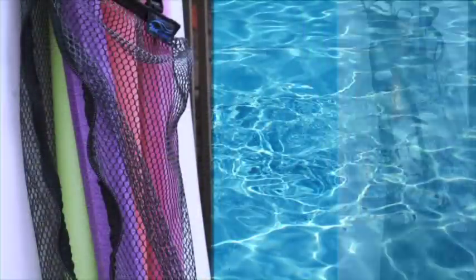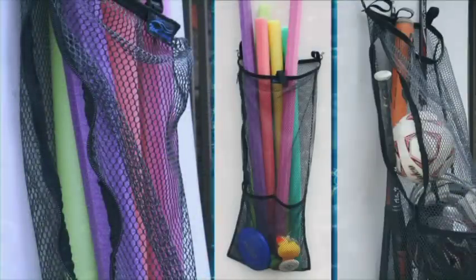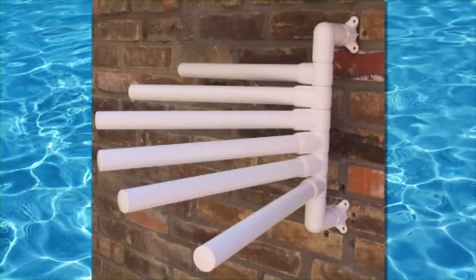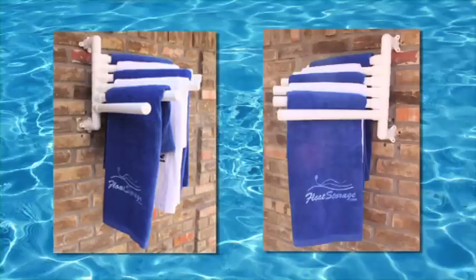The recently added side zipper provides easy access to smaller items at the bottom of the bag. Besides storage, we make organizing and drying a breeze with a wide variety of towel racks.